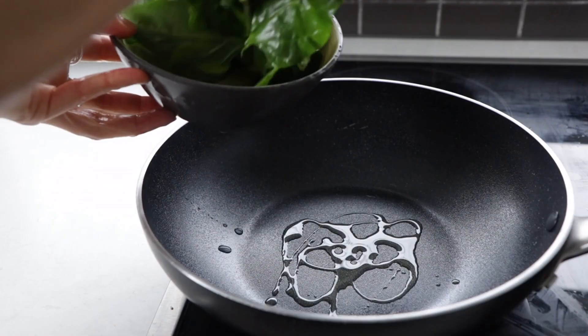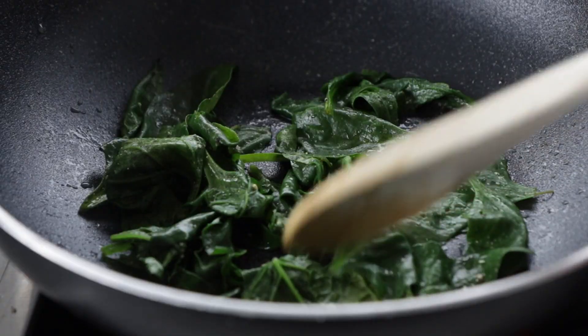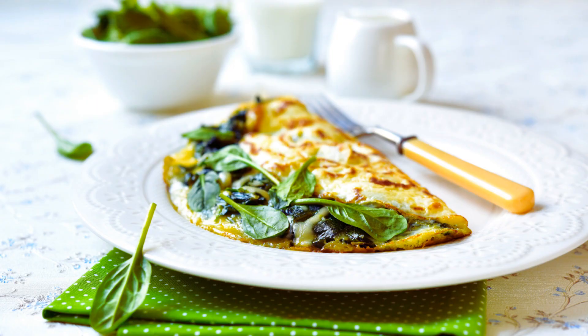Welcome back to my channel. Today I will be making a keto spinach and feta omelette, a delicious and diabetic-friendly breakfast. Starting your day with a nutritious and satisfying meal is essential, especially if you are managing diabetes or simply aiming for a healthier lifestyle.